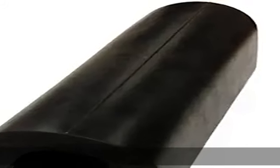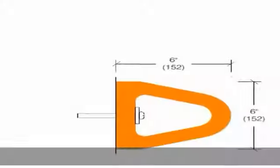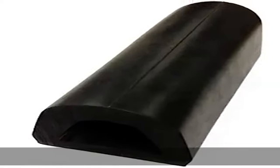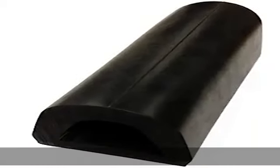Extruded EPDM Rubber to RMA Tolerances. Durometer ASTM D412, 70 plus/minus 5. Impact resistance ASTM 2632, 75% length 5-0. See drawing for dimensions. Bumper is pre-drilled for mounting hardware. Check the description to get this product today at the best price.